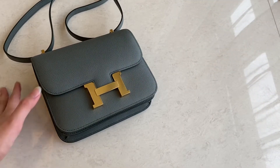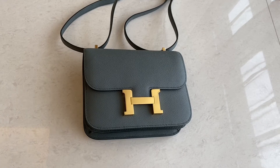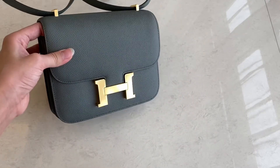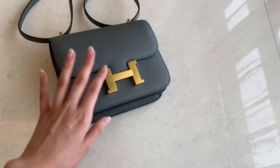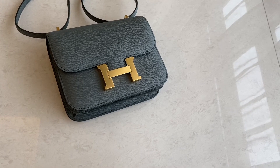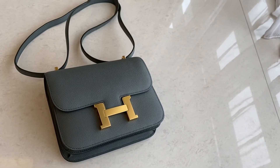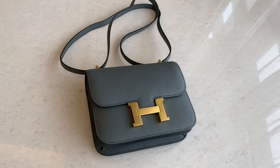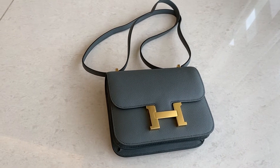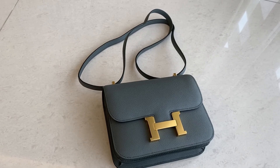If you want another color for the Constance or another size, we can make it for you — you can pre-order. For now, we have this one as ready stock. We also have the Kelly 25 in Vert Amande color with gold hardware and silver or palladium hardware. You can message us to check availability. Add our Instagram at mw.fashion.12 and mw.fashion.12bags, or find our Telegram link there. Thank you for watching — don't forget to subscribe and like this video. See you in the next one, bye!